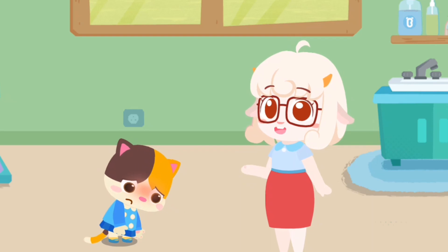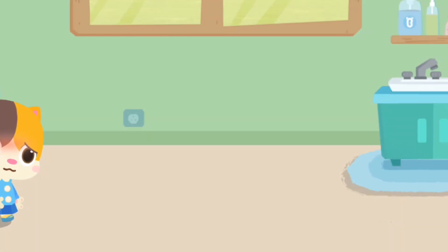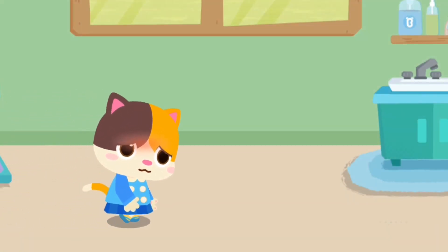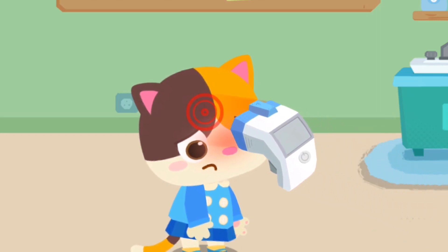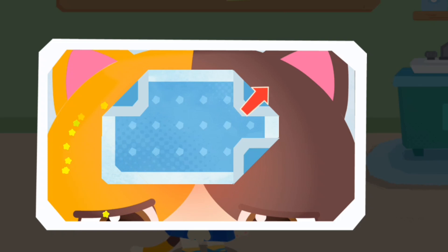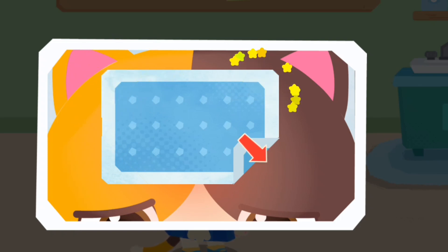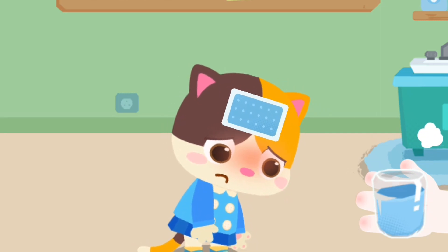Mimi, it's your turn. Mimi's hands are so clean. Let's take the temperature. Mimi has a fever and needs to bring down the fever. Put on a fever cooling patch. Drinking plenty of water will make you feel better.